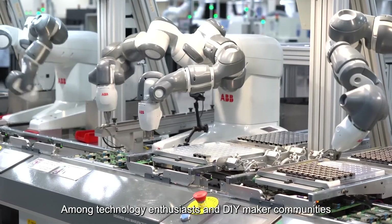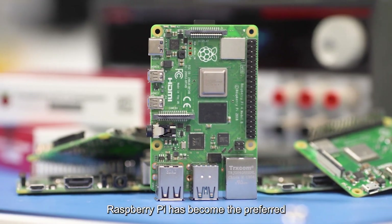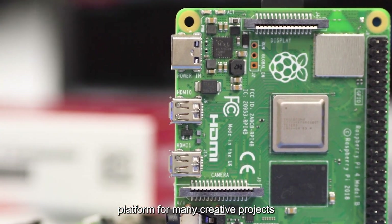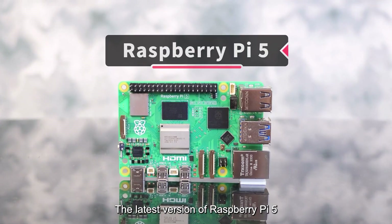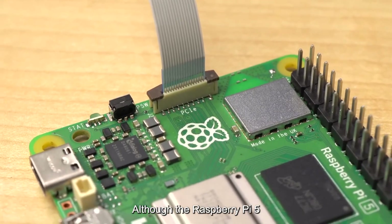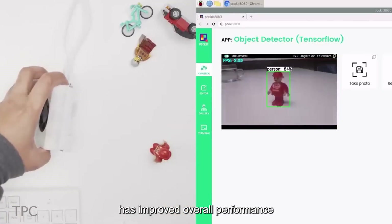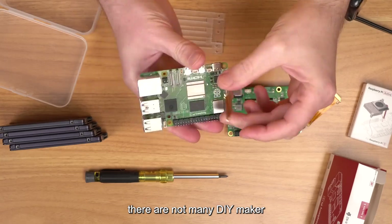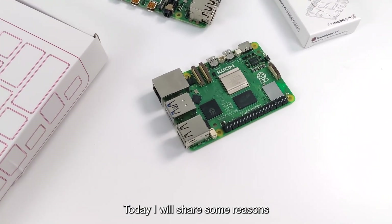Among technology enthusiasts and DIY maker communities, Raspberry Pi has become the preferred platform for many creative projects with its compact size and powerful functions. The latest Raspberry Pi 5 has a performance improvement of two to three times and adds PCIe. Although the Raspberry Pi 5 has improved overall performance, there are not many DIY maker works based on it on the market. Today I will share some reasons.